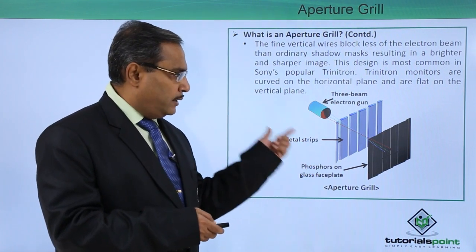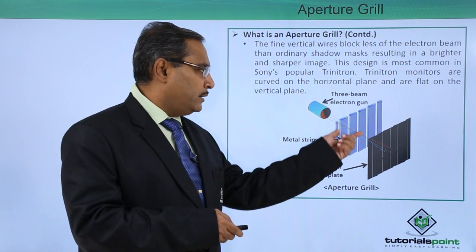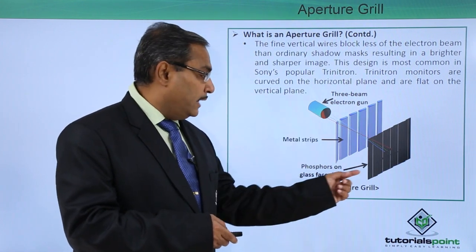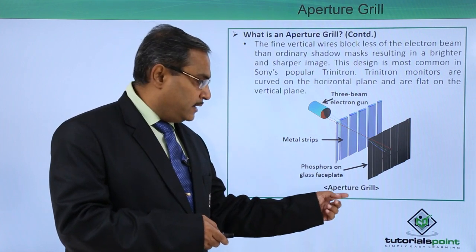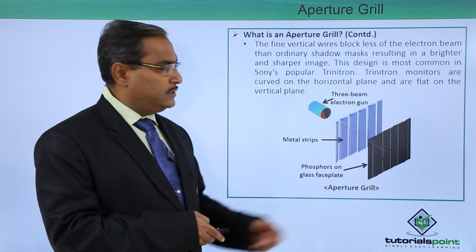Here you can see the diagram where we have the metal strips, three electron guns placed side by side, and the phosphor on the glass face plate. The total assembly is known as the aperture grill — this component here is actually the aperture grill.